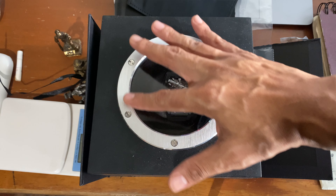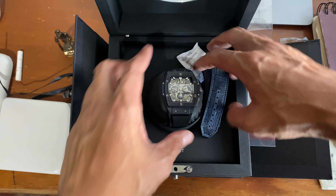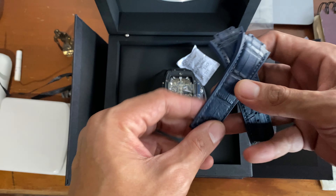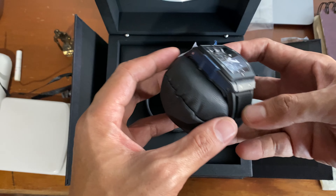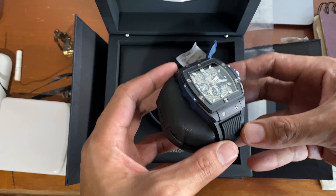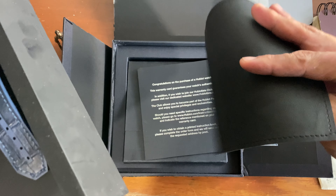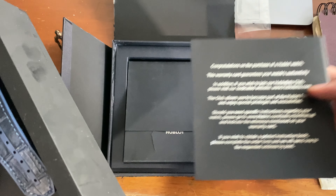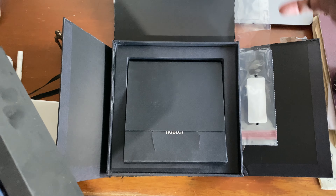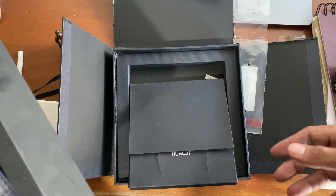The box is pretty nice, it still follows that Hublot porthole pattern — I believe 'Hublot' means porthole in French. Inside the box you get the watch. It actually came first with a blue leather strap, which is the factory one, and then I changed it to a factory rubber strap because it's much more sporty. If you're trying to homage an RM you might as well go all the way. Aside from the watch, from the box you get a watch cushion, a congratulations card for validation of your expensive purchase, a warranty card, and the manual.